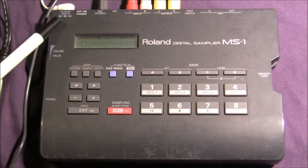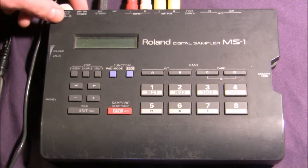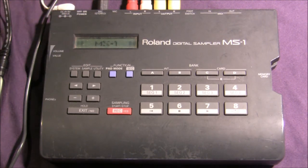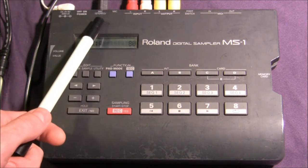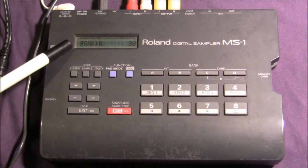First off, you have your DC 9V input. This thing will also run off six AA batteries, which is wonderful and makes it portable. There's your on/off switch here, and you can see the LCD screen will light up. You also have your mic inputs — stereo and mono — which you'll have options to change in the LCD screen, which we'll go over in a moment.